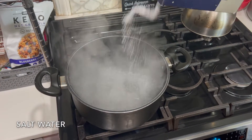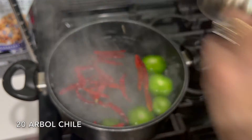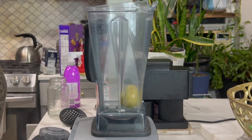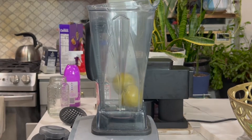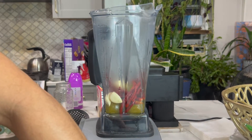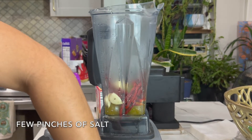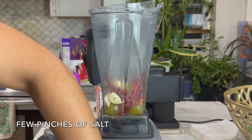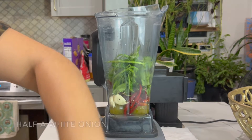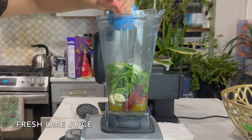Salt the water. Drop the five tomatillos and the 20 arbol chilies. Drop the boiled tomatillos, arbol chiles, four garlics, about a teaspoon of black pepper, a couple of pinches of salt. Salt's always good. About two bunches of cilantro, half the onion — white onion — and some lime.